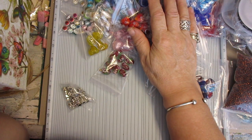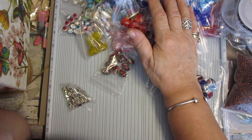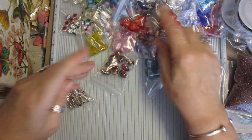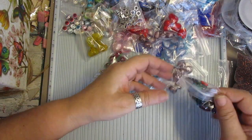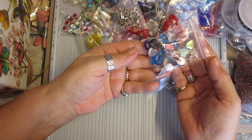And the word I couldn't think of — lamp work. The lamp work ones, those. There is a bag, there is a bag of small flat hearts as well.